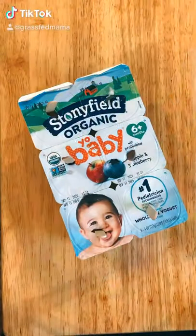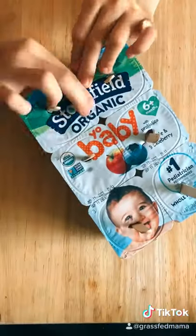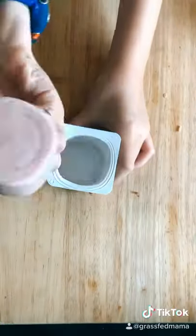Your kids are going to love these yogurt popsicles. Grab your yogurt and push in popsicle sticks in the top. Then you want to freeze it for about two hours. Once it's frozen, pull it out and just run the yogurt cup under hot water so that it loosens up.